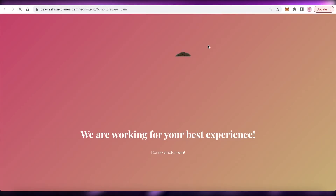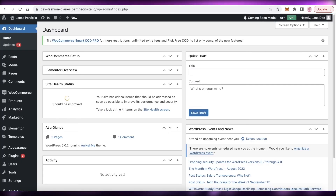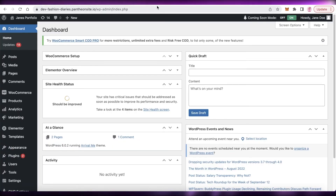Refreshing my website, you can see I've added a logo and the message 'We are working for your best experience, come back soon' with a simple gradient. You can add a lot more — this is just a simple wait page. You can add your own website logos and customize it to fit your website theme or aesthetic to make sure everything looks as cohesive as possible.